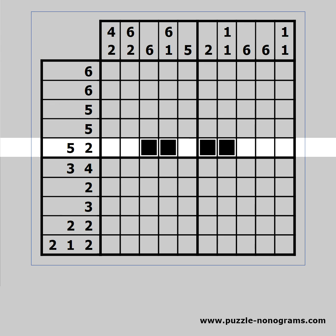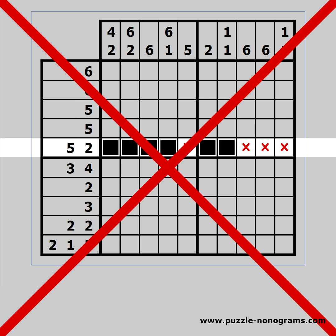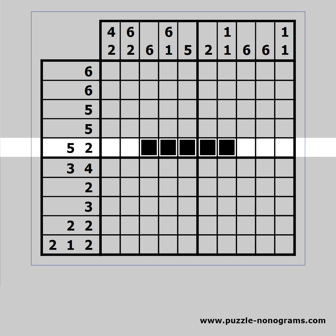The next technique is called joining. The second block is not part of the 2 because otherwise there will be no space for the 5. Both blocks are part of the 5, so we can join them.